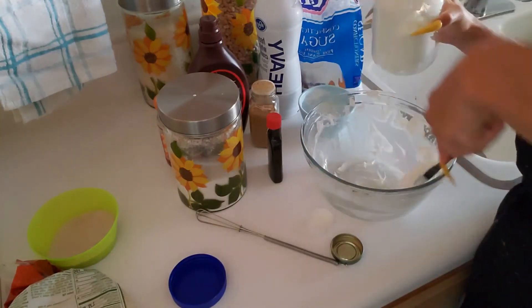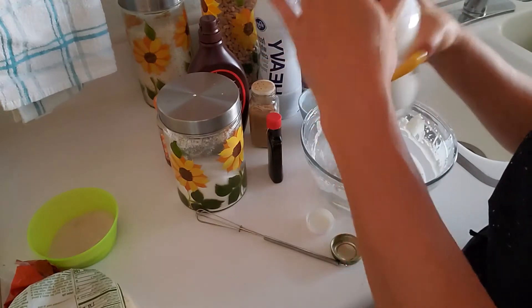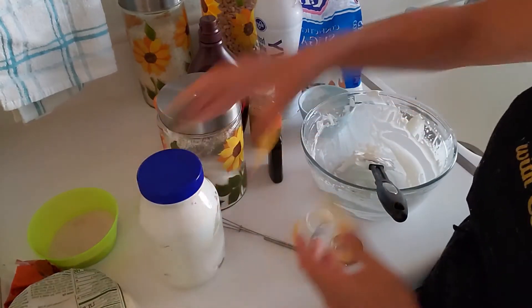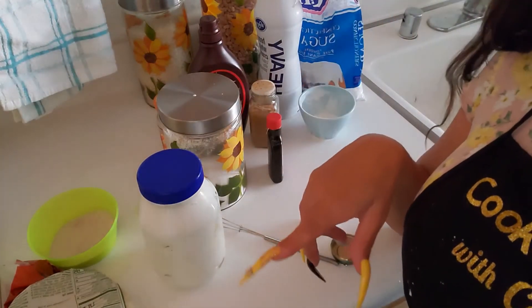A cup made about two to three cups of whipped cream. Just keep it in the jar and it's good to go. Alright, now we're going to get ready to fry up our shells.